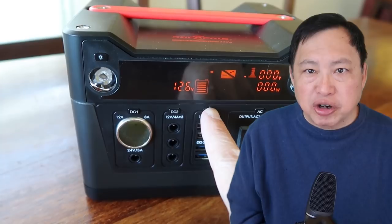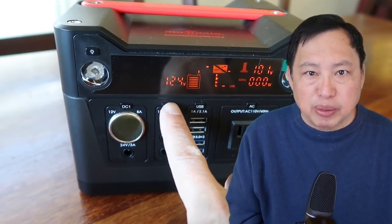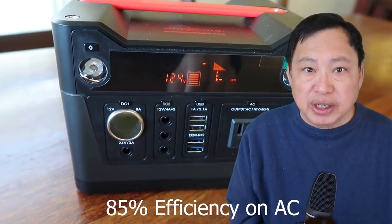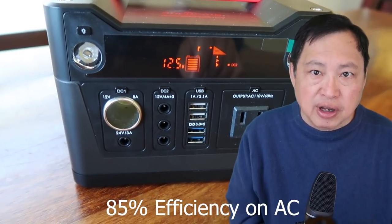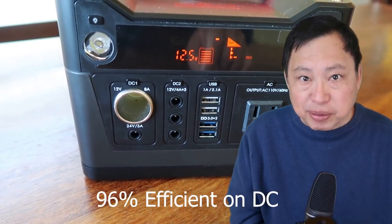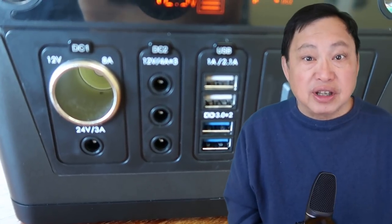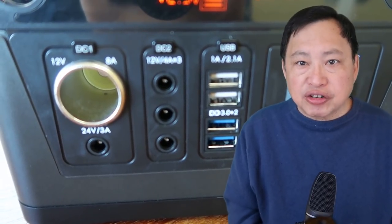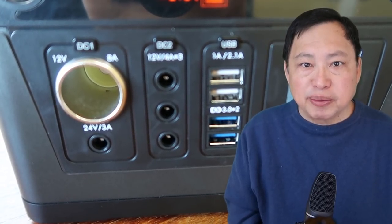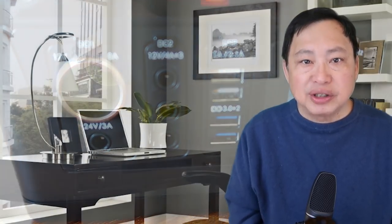Although you can plug a USB charger into the AC socket, converting the 12-volt battery voltage is inefficient. Only 85% of the battery power can be used on AC — the rest is lost, probably due to heat. The DC connections are 96% efficient, so it's better to directly charge DC devices using the DC ports. That efficiency rating is important in computations later, because I will reduce the available power to 85% for AC and 96% for DC.